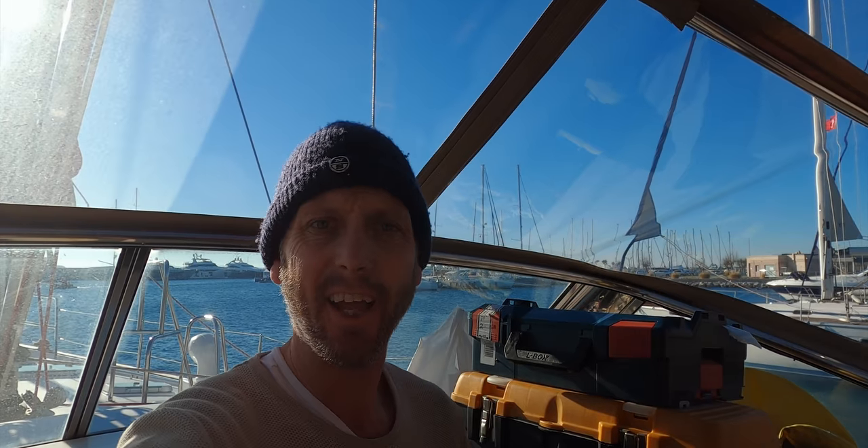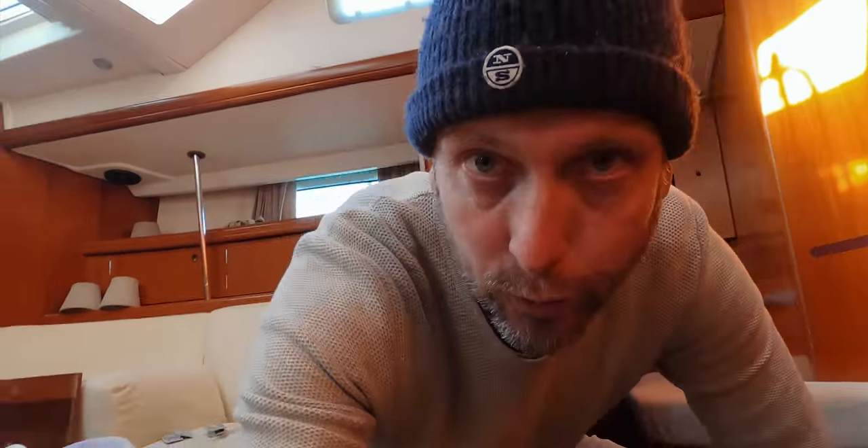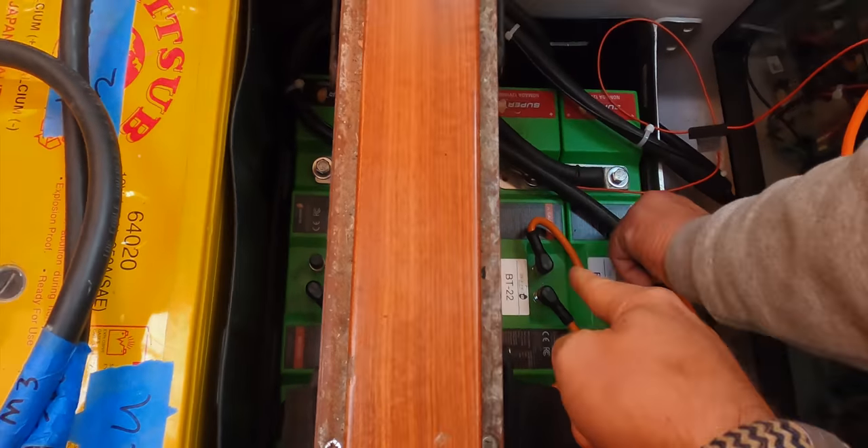We are installing the Super B lithium batteries — they are 30% of the weight and 30% of the space compared to the old ones. We just got out all the old lead-acid batteries and they are really heavy. This is the old one — and these are the new ones.